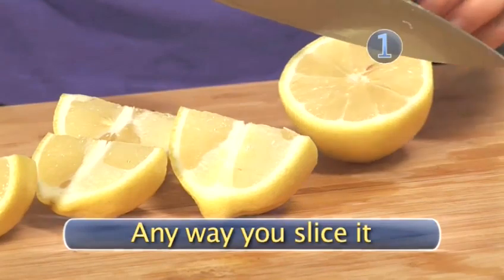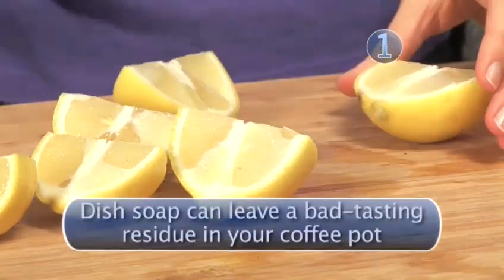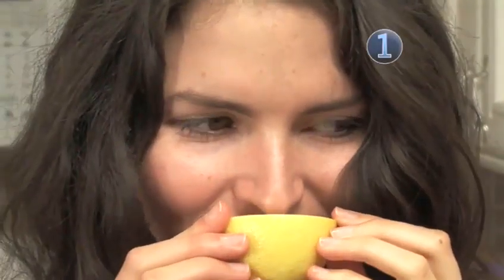Step 1: Any way you slice it. Grab your kitchen knife and slice two lemons into wedges. The lemons contain acid and provide the cleaning power to cut through your coffee stains and help disinfect the coffee pot.